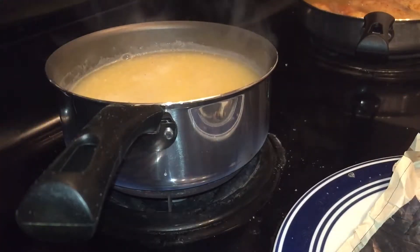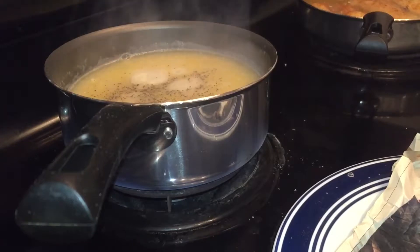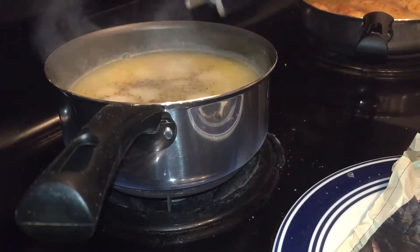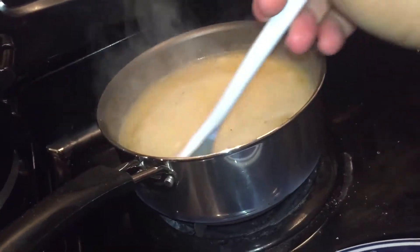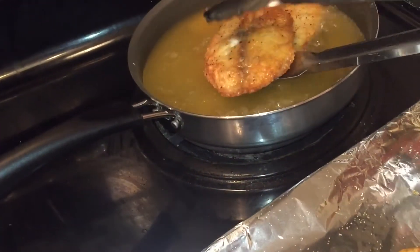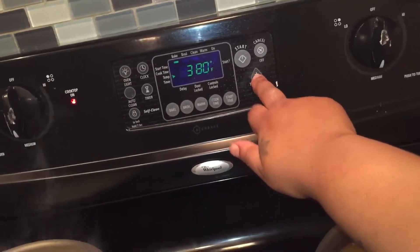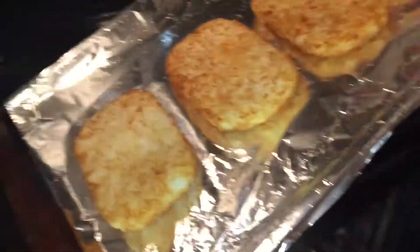I'm going to add some pepper and some salt. While this is cooking, I'm going to come over here to my fish and I'm basically just going to take my fish out because it's actually done. I'm going to flip that one because it needs to cook just a little bit more. Since my fish is done and the grits are cooking, I'm going to go ahead and start my oven. I'm going to put my oven on 410 and go ahead and put my hash browns in the oven.